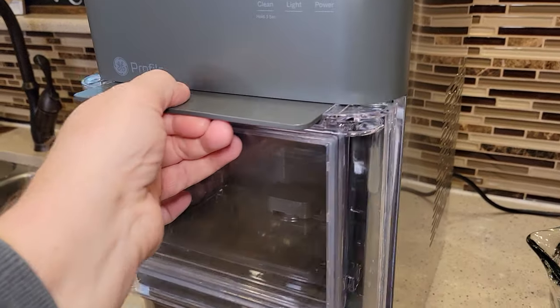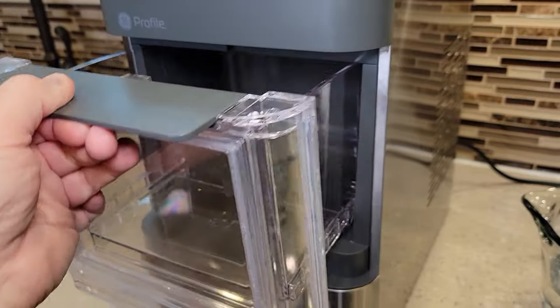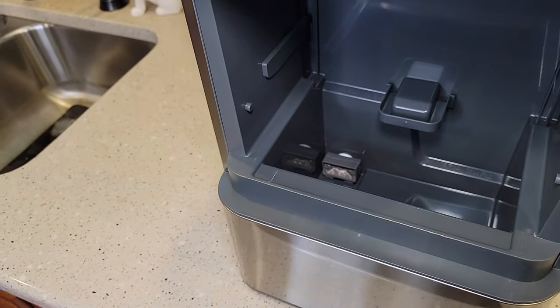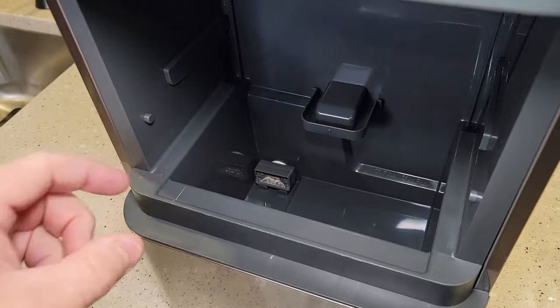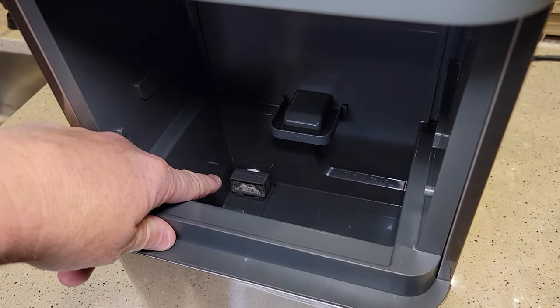Before you turn it on, let's open up the ice maker. Now, this one does not come with a filter. This thing down here is just a screen. If you have an actual filter, like a carbon filter, it'll be a really big filter, but you can leave the screen installed.